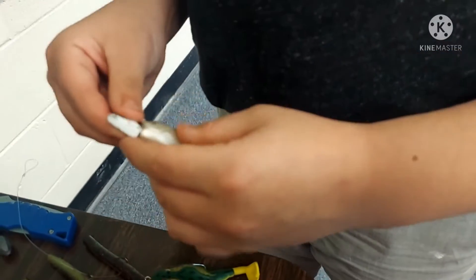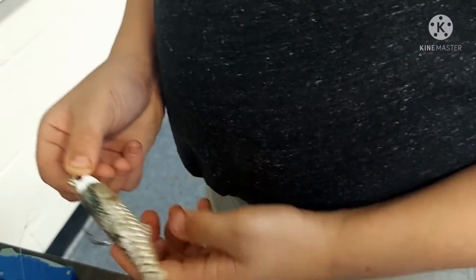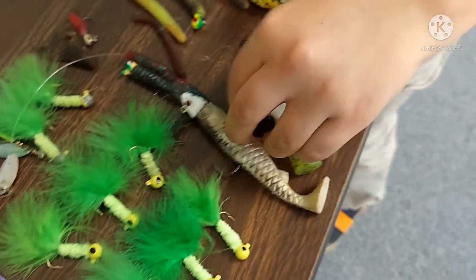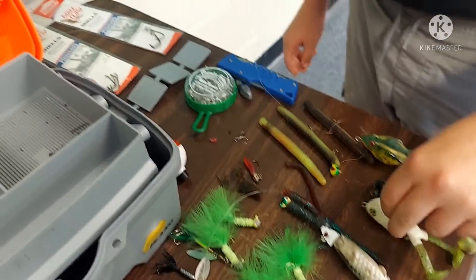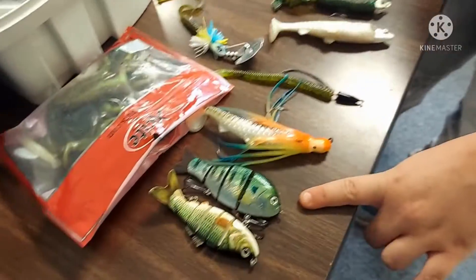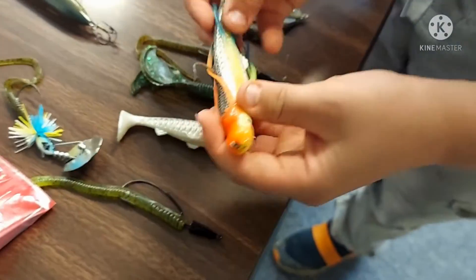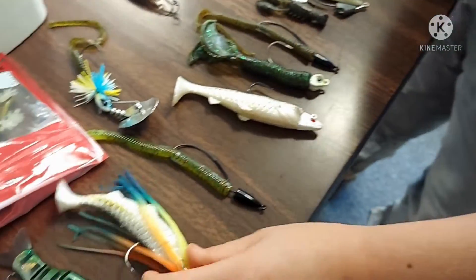This is a big shad lure, supposed to look like a shad. It's for bass, big catfish, and snakehead. This is a baby bluegill swim bait. This is a trolling thing for big saltwater fish — it's called a swim bait oyster cracker.